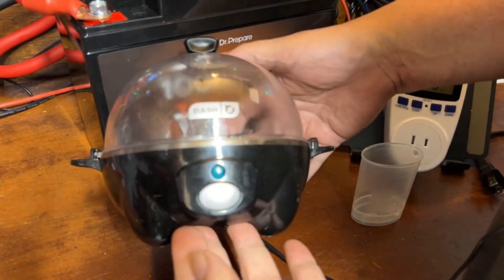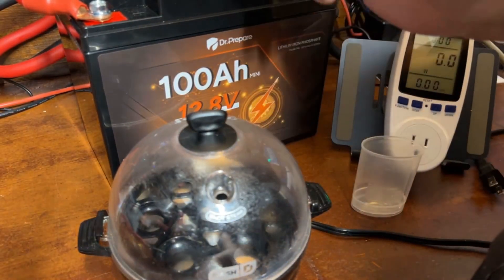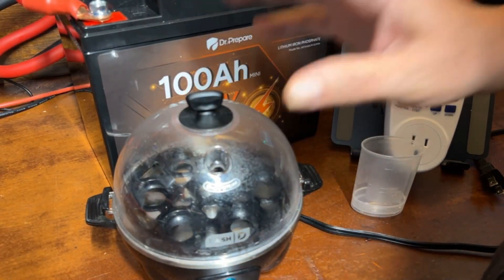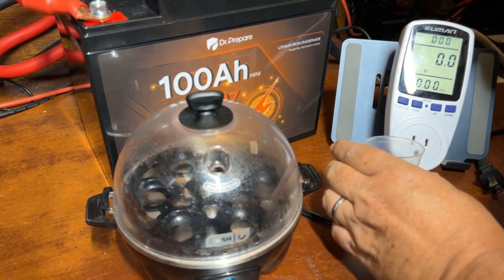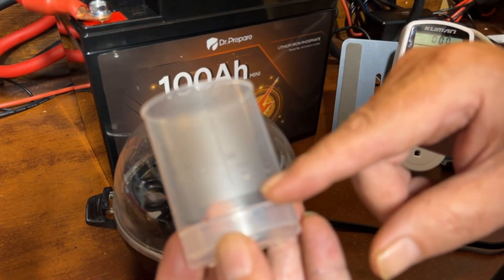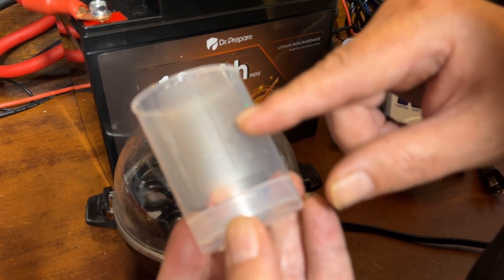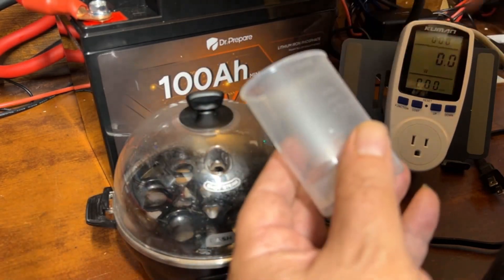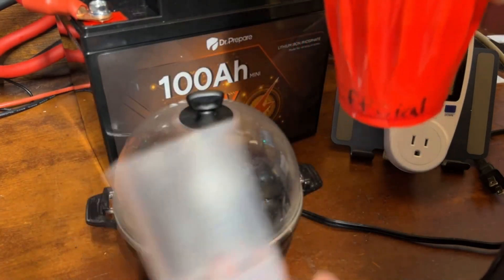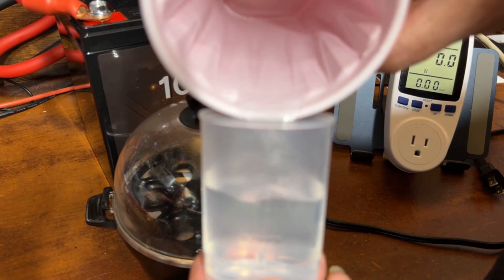Now for the real-world test — a little egg cooker! I absolutely love eggs; I eat them for breakfast and lunch. This thing makes perfect eggs every single time — no boiling, no hassle. There are measurements on it for how you like your eggs cooked: poached, soft, medium, or hard. You put in that amount of water, set your eggs on the tray, push the button, and that's all you have to do. I like mine just under hard.